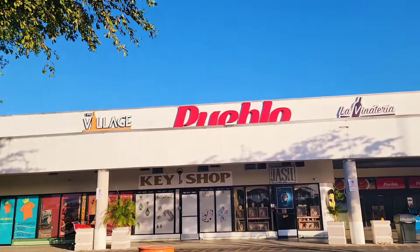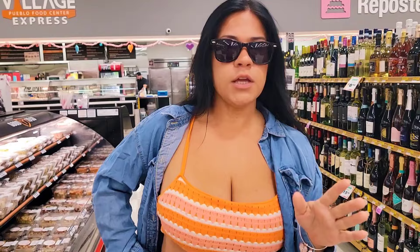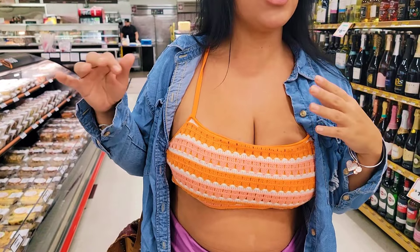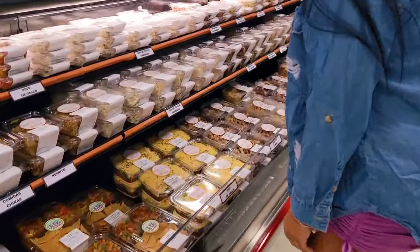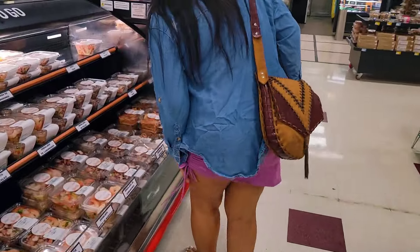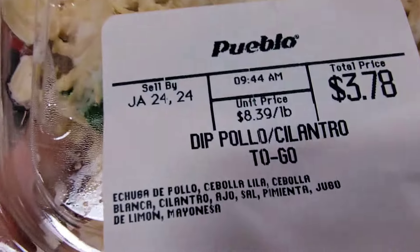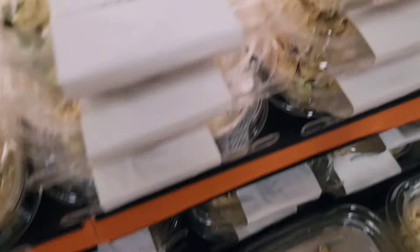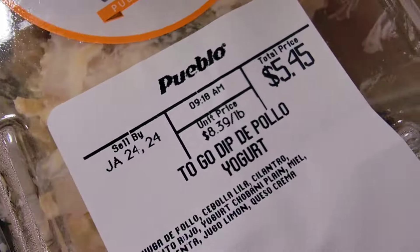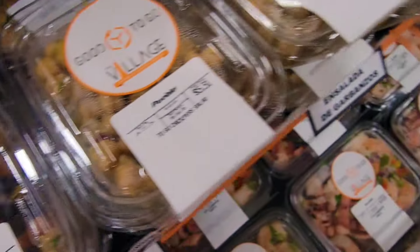We are here in Pueblo and we're going to get some things. I'm usually very big on making everything at home, but we're rushing. And this particular supermarket, Pueblo, has the best prepared actual meals and appetizer-type things, like munchies. They have a chicken salad — it's so good. This one is pollo cilantro. They have pollo cranberry too. They're all really good, they just have so many options. We're just going to do this one.